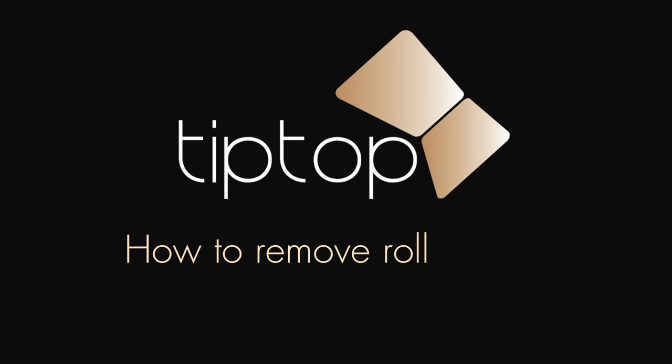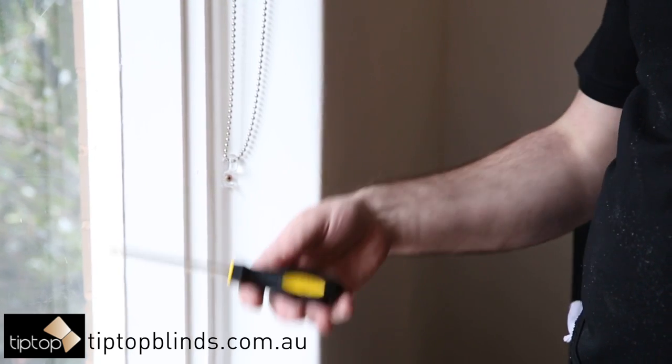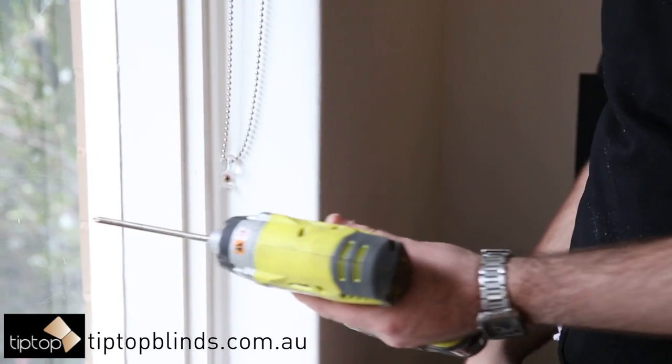This video explains how to remove your old roller blinds. To complete this task you'll need either a Phillips hand screwdriver or a drill.